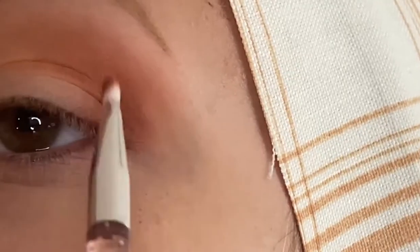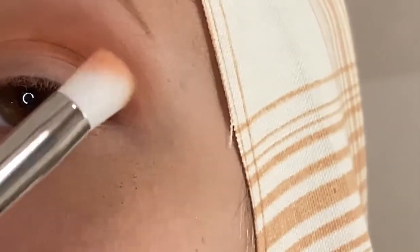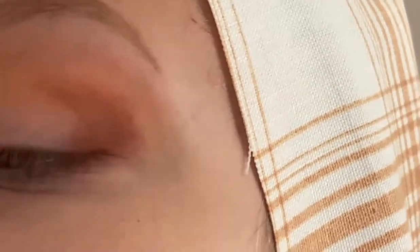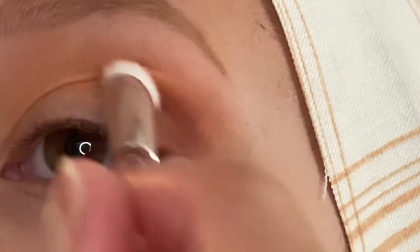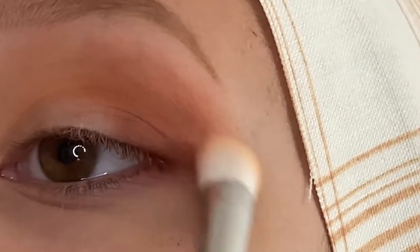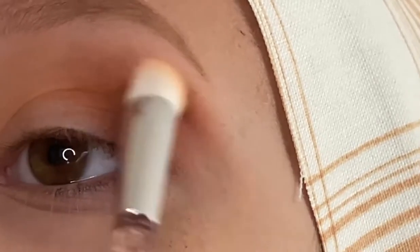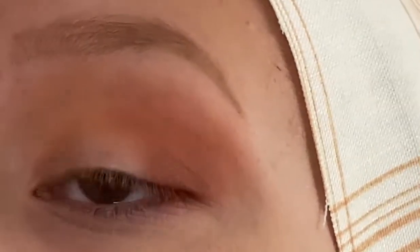It is deepening slightly. I'm going to start bringing this onto the outer corner of the lid as well. Then I'm going to take that second smaller fluffy brush to see how this works with that shade, starting by packing it on the outer corner and then blending it up. I'm going to go back in with the big Cashmere fluffy brush and just blend it out slightly.